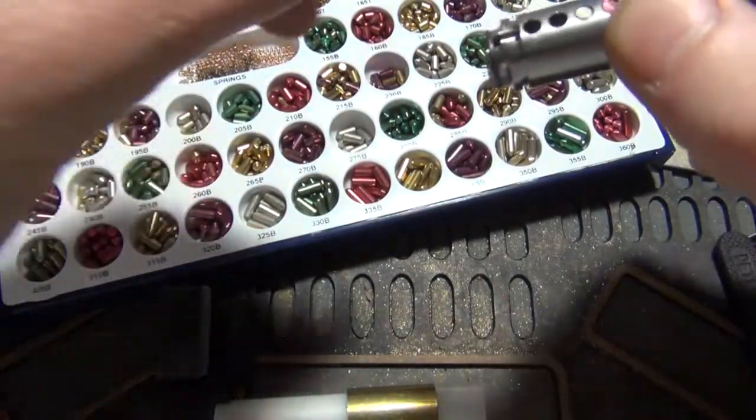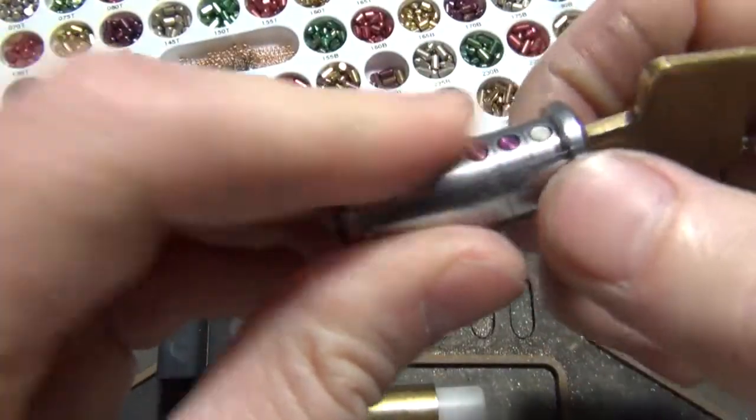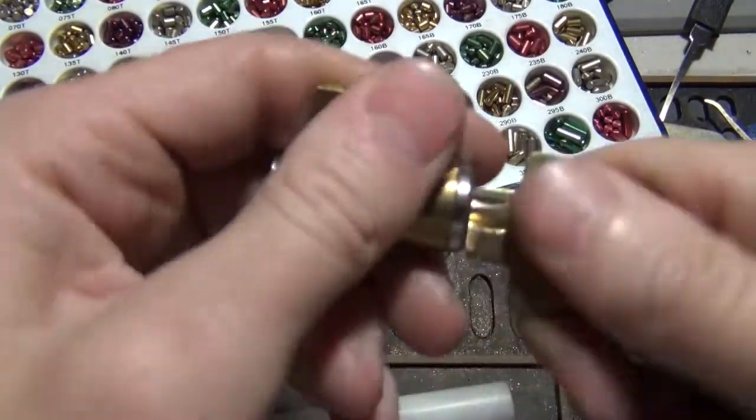And the number four is a 260. It'll be right here. Looks good there. So now we will go ahead and just put it back. Test her out.